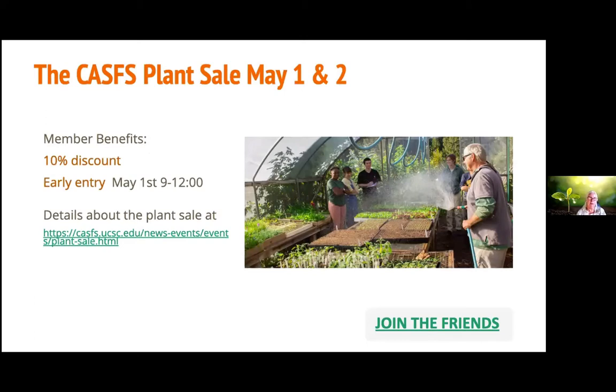This is one of our many perks as a member. We're having our plant sale, which we haven't had in a couple of years, so it's pretty exciting. It's going to be on the 1st and 2nd of May, and the first three hours on Saturday from 9 to 12 will be early entry for Friends members. Become a friend and we'll add a link to the plant sale detail page showing how to sign up for early entry.